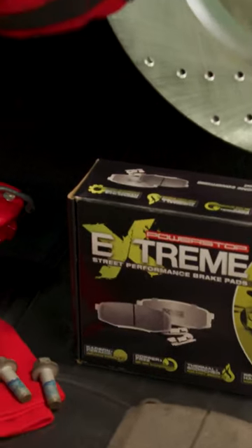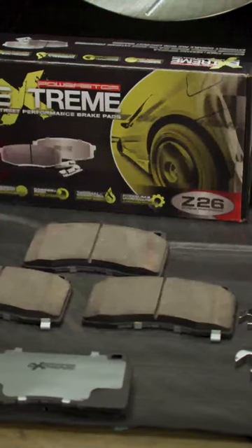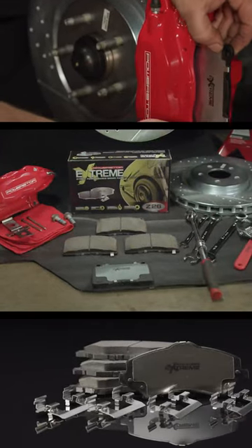The Z26 Street Warrior Brake Upgrade Kit is engineered for spirited drivers of muscle cars and high performance vehicles looking to upgrade stopping power and eliminate nasty brake dust.